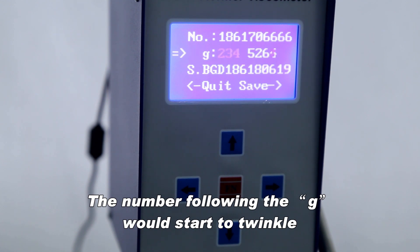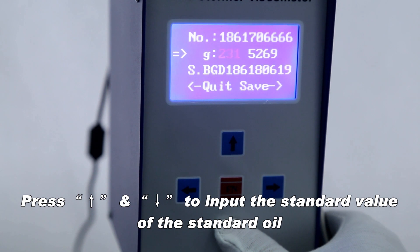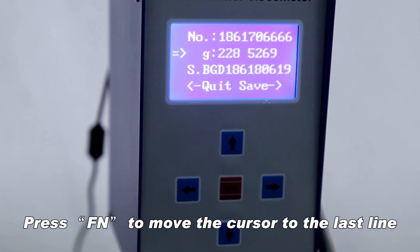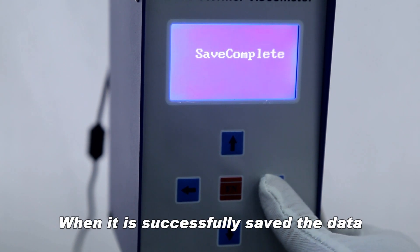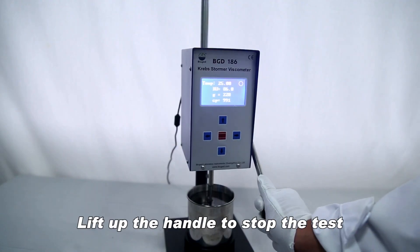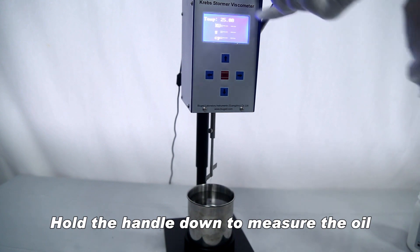Press FN to move the cursor to the second line and press to select it. The number following the G will start to twinkle — press N to input the standard value of the standard oil. Press FN to move the cursor to the last line and press to save the data. When successfully saved, the whole screen will show that the save was successful and return to the main interface.